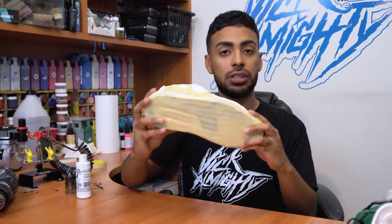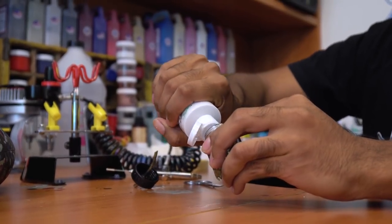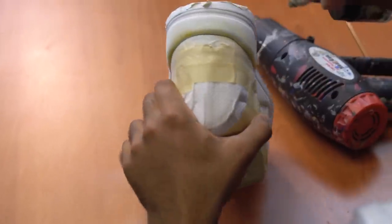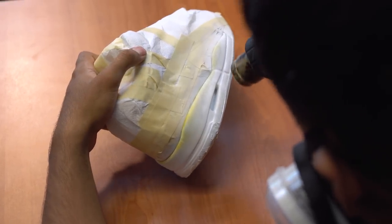Shoes are fully taped up, uppers and soles. Now we're going to lay down the first color, which is the opaque white from Chacard through the airbrush. White paint's laid down all around the midsole — looks nice and solid.